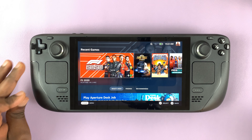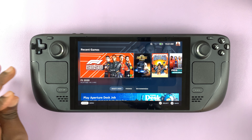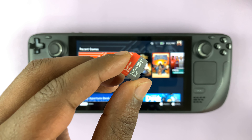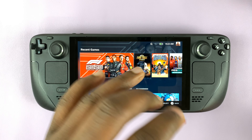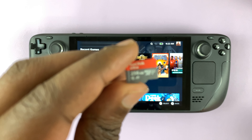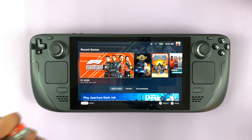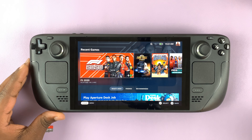In today's tech tip I'll be showing you how to insert an SD card and format it so that it's actually usable on the Steam Deck. The Steam Deck takes a micro SD card and it has to be a high-speed micro SD card.